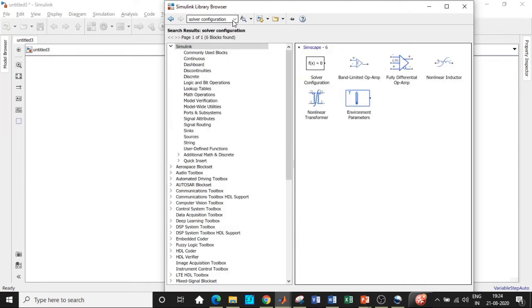Without the solver configuration block, simulation will not take place at all. It is used to convert the model you've developed and add solver parameters with respect to the circuit, handling the process in the background while simulation runs.